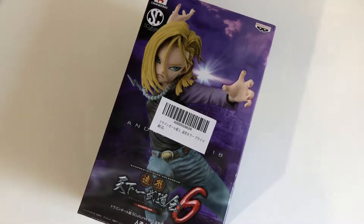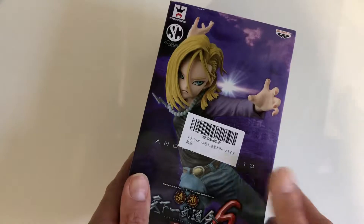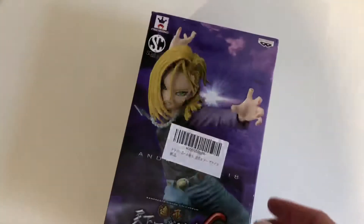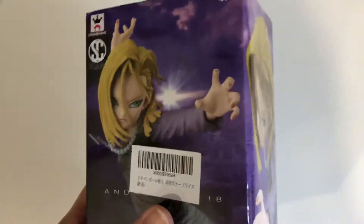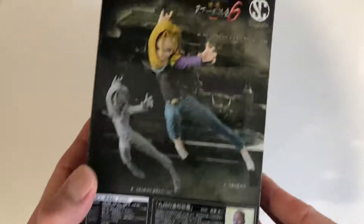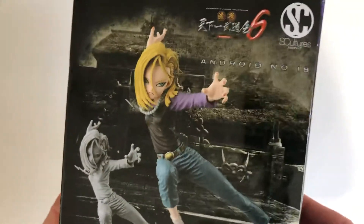Hey guys, welcome back to my channel for another unboxing today of a BAMPresto figurine. Today we've got a figurine which I found recently. I haven't been really looking for this one — it's not very common actually to find an Android C18 figurine. So I ordered this one from the US, and it actually came in a box that was posted out of Japan. So this is Android C18.